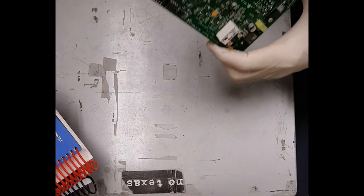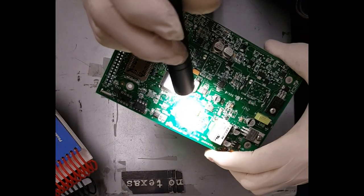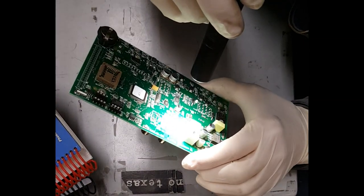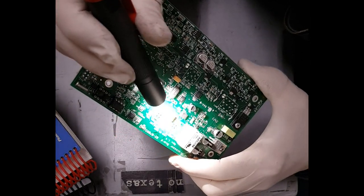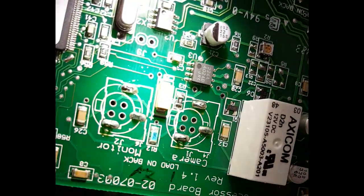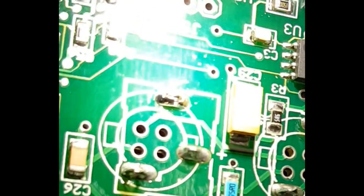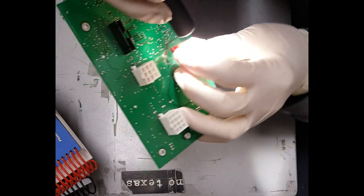Let me get a flashlight and take a better look at this. They definitely don't look like cold solder joints — wait a minute, maybe that one is. Yeah, I see that one right here — looks like there's a crack around the tab there. So let me reflow these and see how it goes.